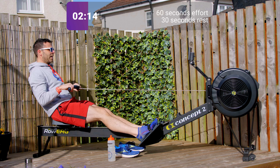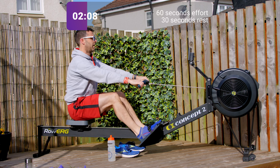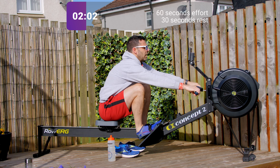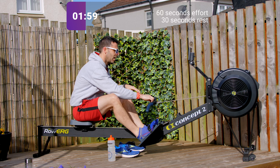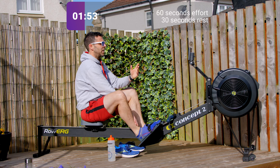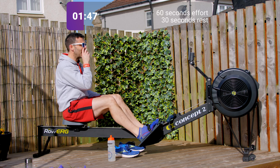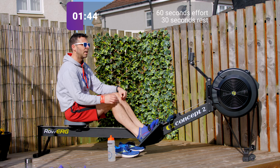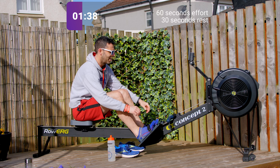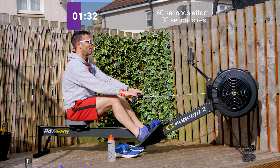Closing in on the end of this one — keep that intensity and stroke rate up. Three, two, one, okay. Now I'm gonna finish with a minute and a half just to see out the complete 15 minutes. You don't have to — you could take a 45-second rest here then do a minute 15, or however the maths work out. It's up to you. Four, three, two, one, go.